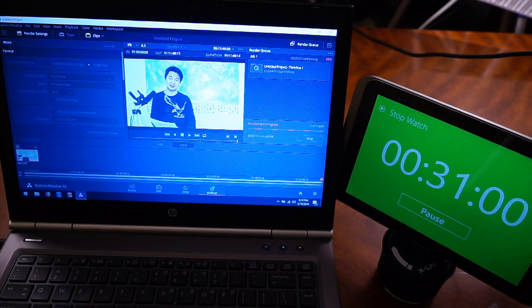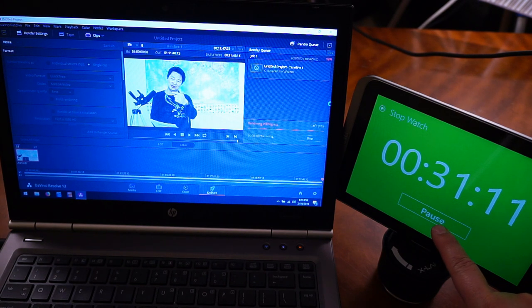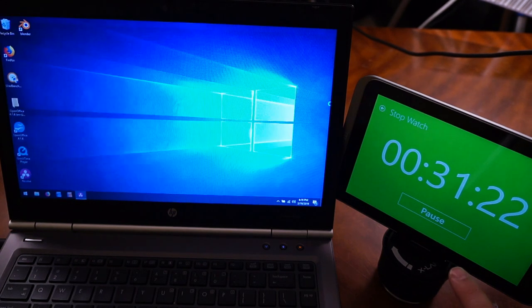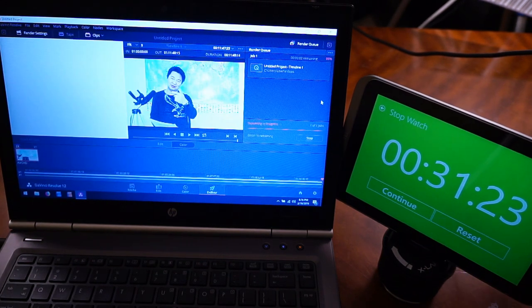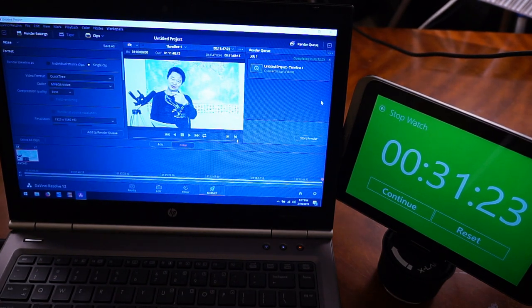We're at 99%, 31 minutes. Waiting for confirmation from the laptop that it's done. There you go — it's done. So it took 31 minutes and 23 seconds. Not bad at all. That's how long it takes with 4GB RAM and the standard hard drive.